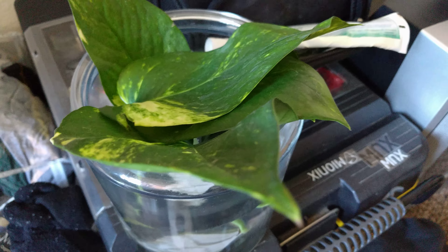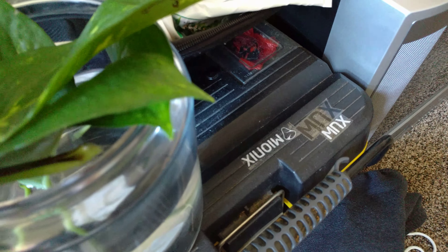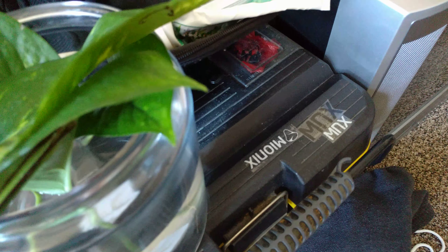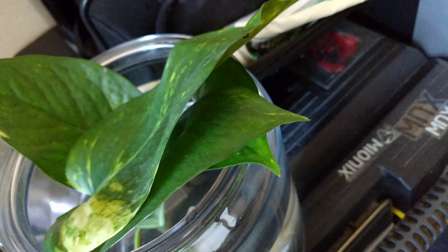When you do clip them, try to get a good healthy leaf. Make sure your clippers are clean or at least sanitized, then replace the water every few days.